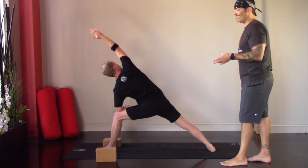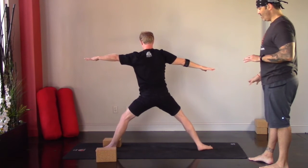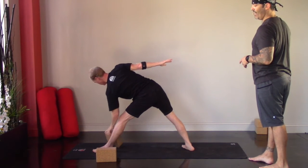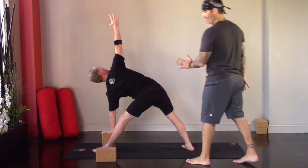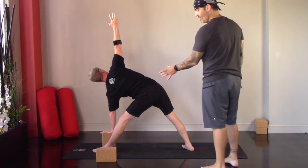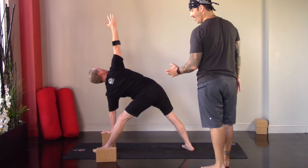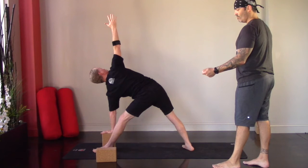From extended side angle, come back up through warrior two, straighten the front leg, shorten the stance just a tad for extended triangle. Shift forward, left hand down — to the block — right hand high. Notice that length, that long spine over the left leg, giving yourself that space to soften the knee just a tad if needed. Stay with the breath, feeling those subtle changes in sensation in the hamstring, rooting down through the pads of the feet.